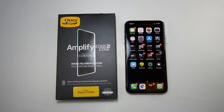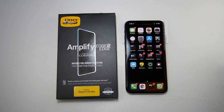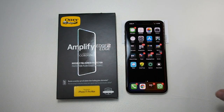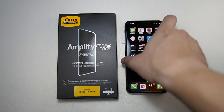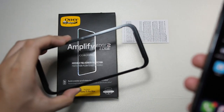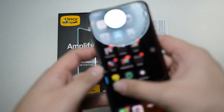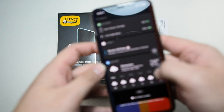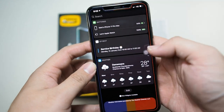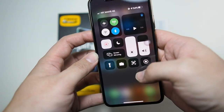Okay guys, so as you saw, the install process was super easy. I did freak out a bit when some dust landed on my screen, but I got it resolved and there was no dust at all. So the install was excellent — this install frame is a real help. And you can see it's super smooth, very nice — no problems at all.